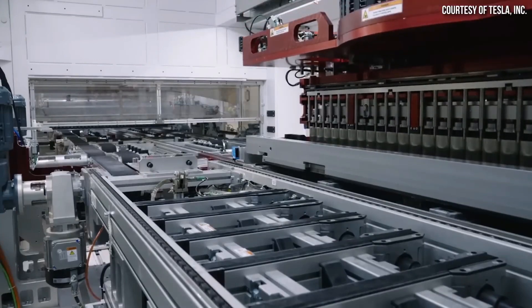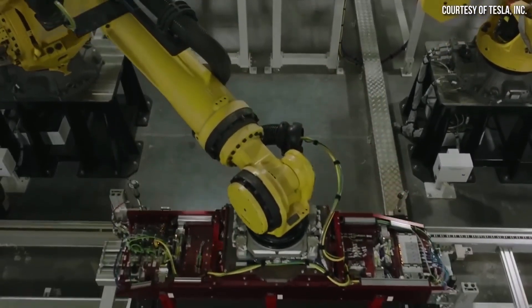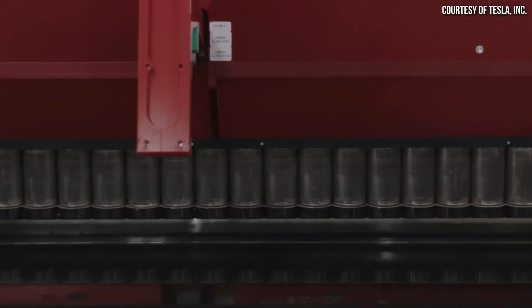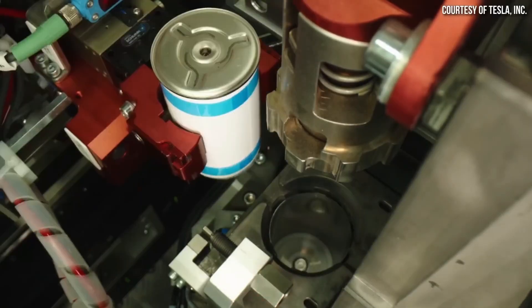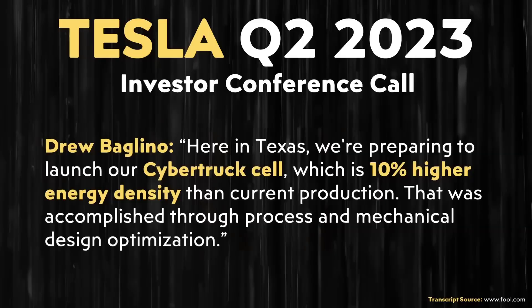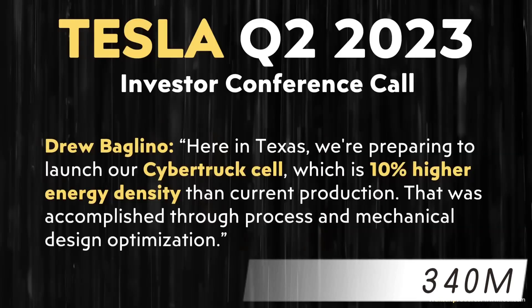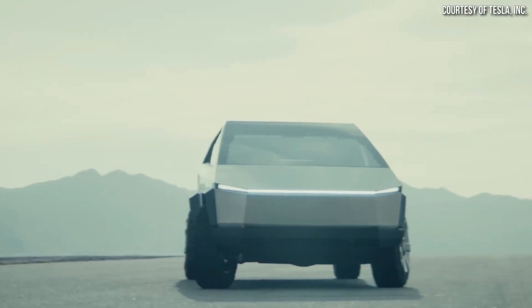The 4680 battery is more than just a new piece of tech — it's part of a bigger vision to change how we all think about and use cars. Sources say that the battery module in the Cybertruck includes 360 of the 4680 batteries. This means that to achieve an annual production of 250,000 Cybertrucks, Tesla would need to produce 340 million 4680 batteries per year, averaging nearly one million 4680 batteries per day.